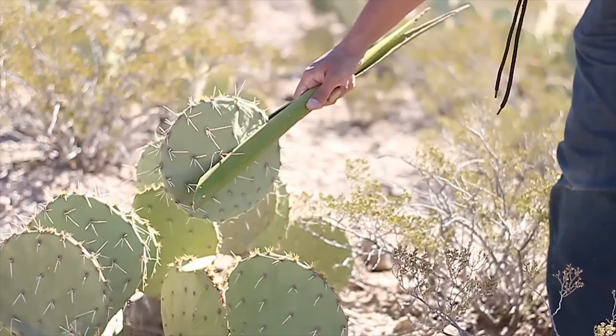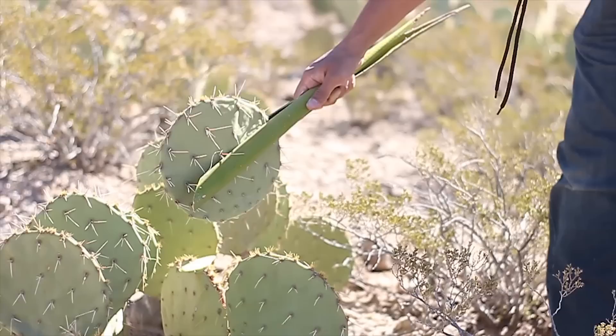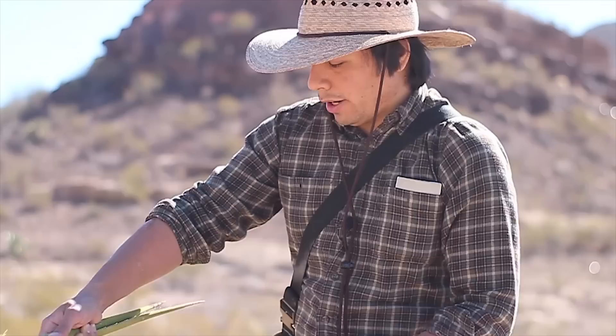I'm just going to hold it with the yucca and cut at the base with my knife. There we go — I'm not touching the spikes at all. If you are going to use yucca for this, be careful with the spikes because everything out here is out to stab you. Then we're going to transport this to camp so we can start cleaning it out.